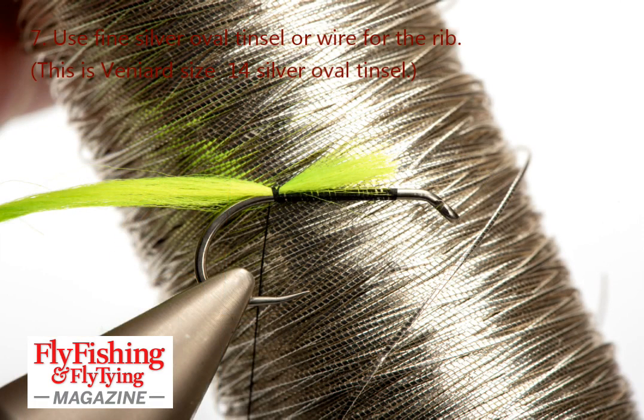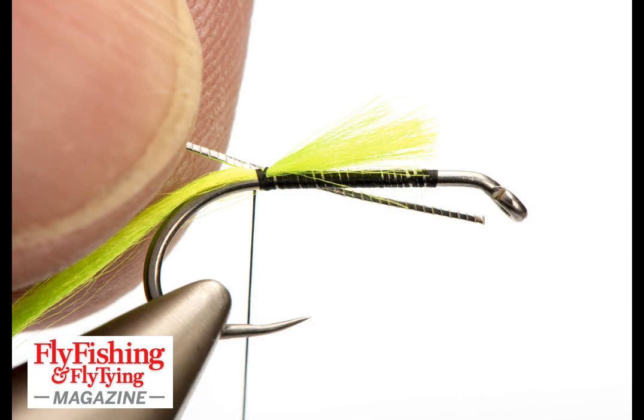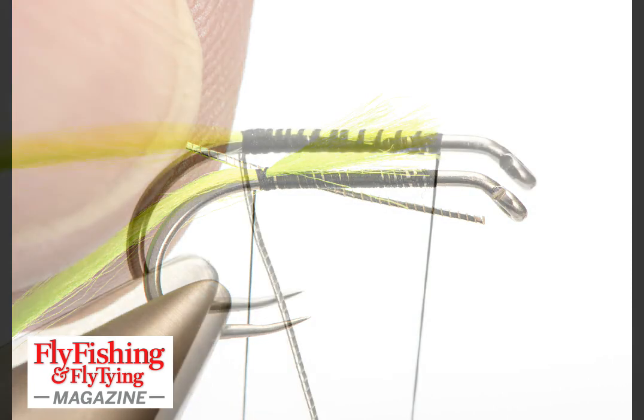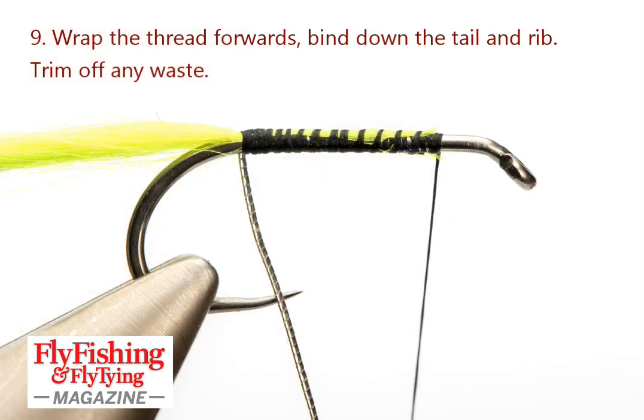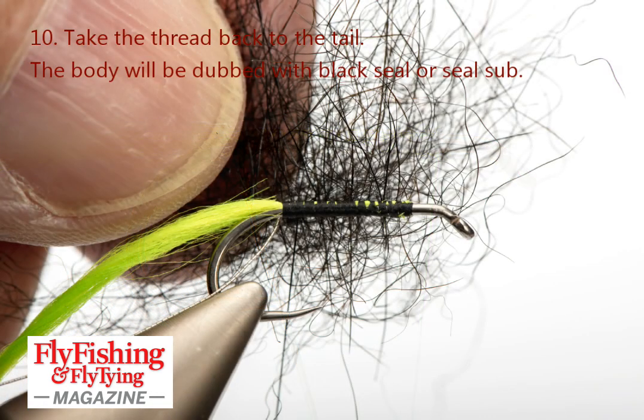My rib is Oval Silver Tinsel — this is a size 14 Veneers Oval Silver — and I've got in a length on the side of the hook, again for the length of the body. I'll wrap the thread forward, trapping everything down and trim off, then bring the thread back to the tail.